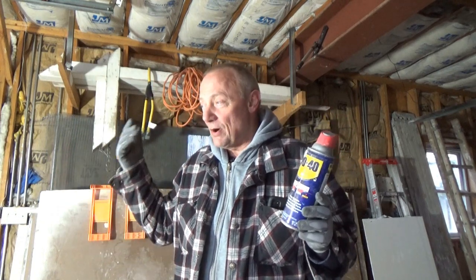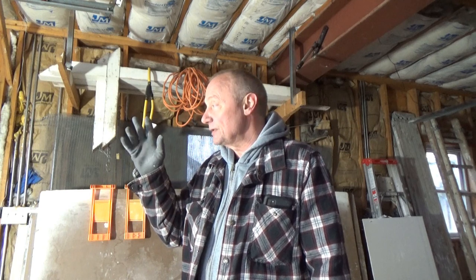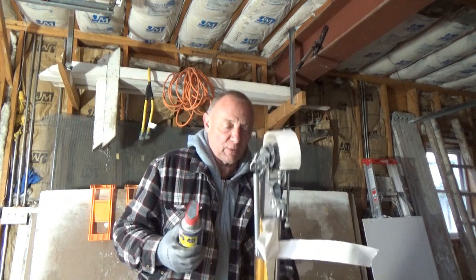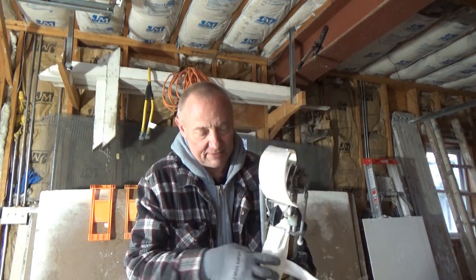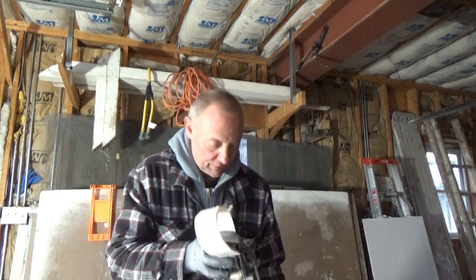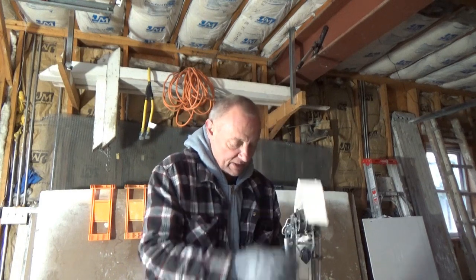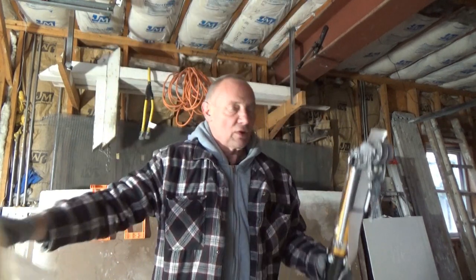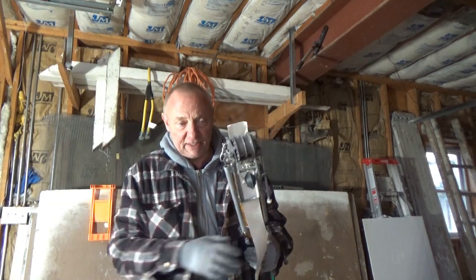So here's my bazooka. I've been running this one for about six years now. It's one of the newer ones — well, six years old now so not that new anymore. I'm going to be using this tomorrow, so I want to show you how I oil it.